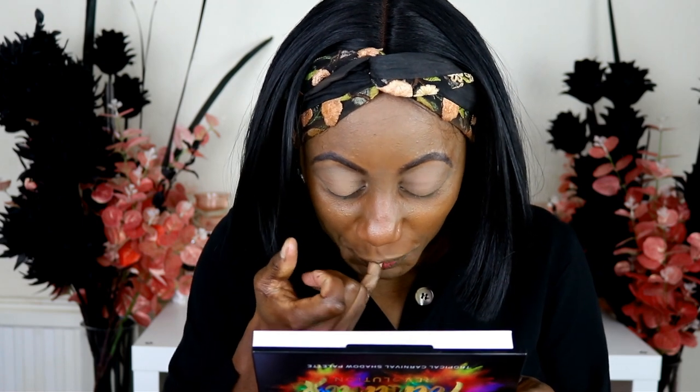Hello everyone, welcome! My name is Brunelle. Sorry, just making sure I don't have anything showing — I had a cookie. Anyway, so it is a collaboration of Makeup Revolution and Tammy Clark.